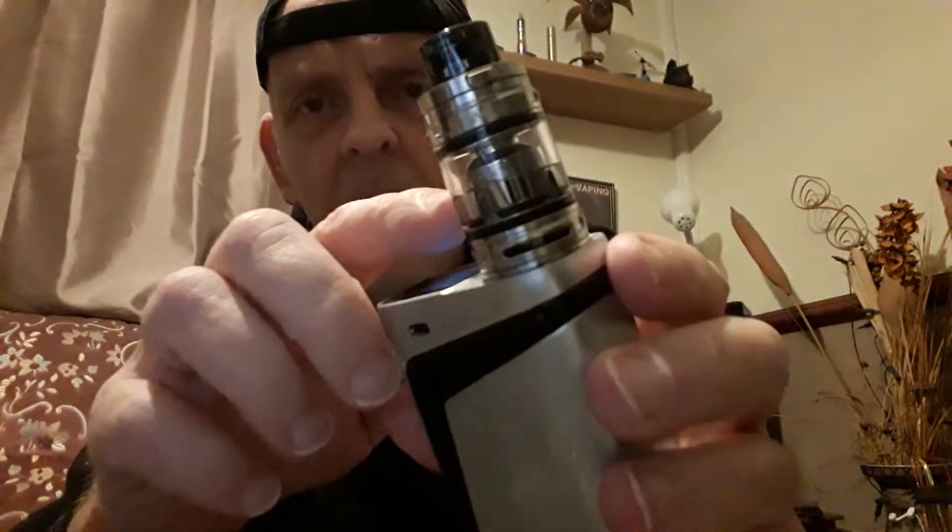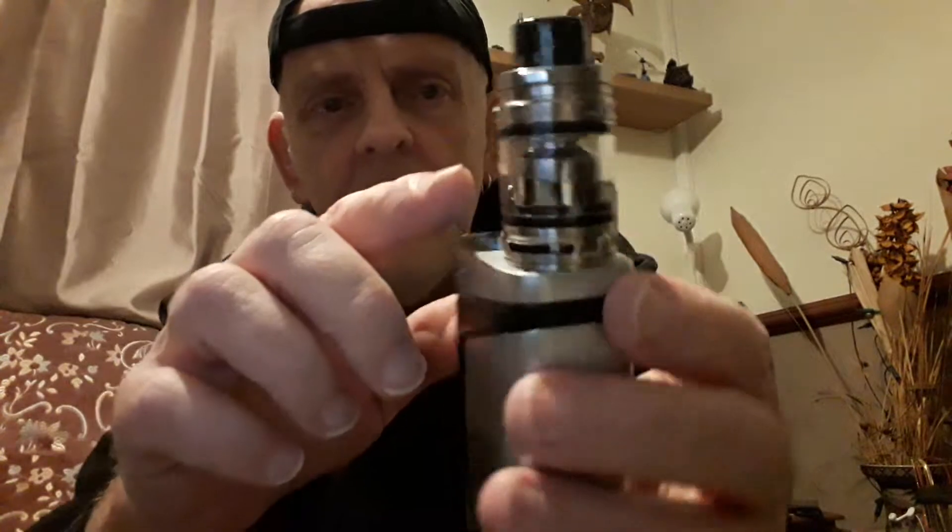In the box you get a spare coil and all the spare O-rings. I do like the black O-rings on that - looks good. Quite nice, I can't fault it really.